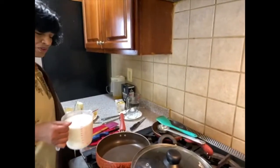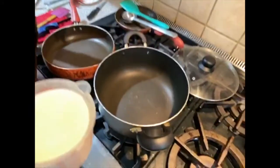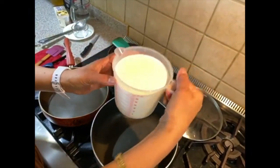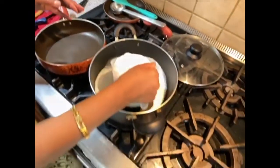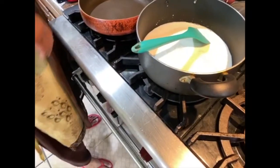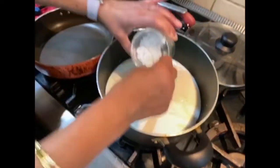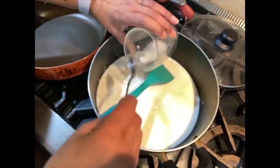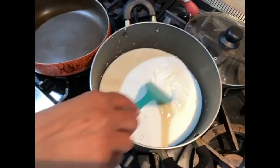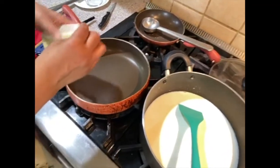I'm going to start by putting the milk in first so it gets warmed up and boils. I'm adding all four cups of milk and also the sabudana at the same time — I soaked it for one hour in water. Just two tablespoons of soaked sabudana going in.